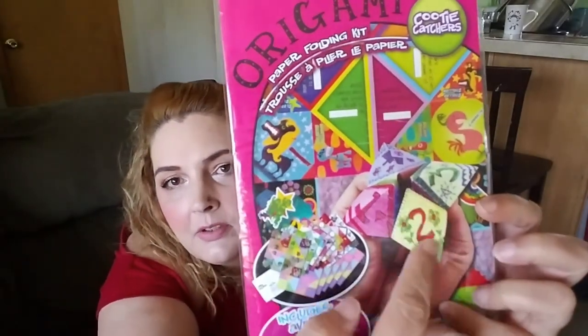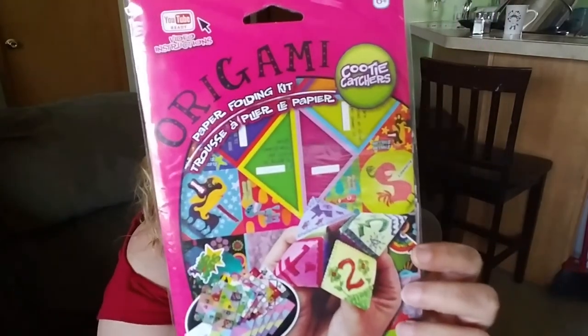I got this origami cootie catchers paper folding kit — it has YouTube ready video instructions, so I have to do a YouTube video on this! Includes 12 pattern origami sheets. My daughter used to make these — you write little things down and move them like this with your hands, and it says different things when you flip the little paper up. I remember making them in school. I'm going to have to do a video on this with my daughter.